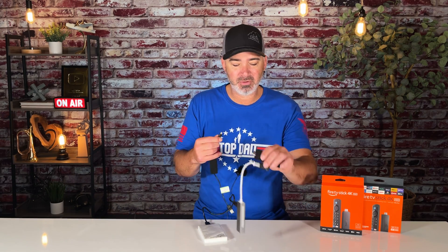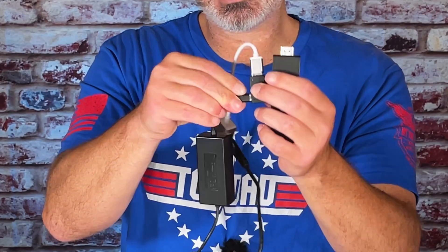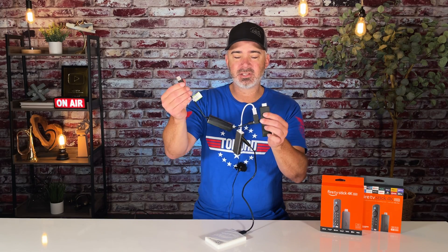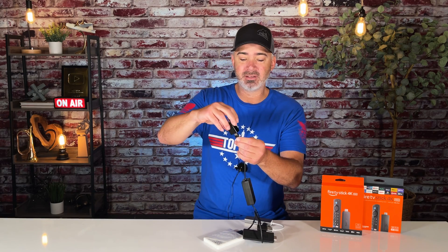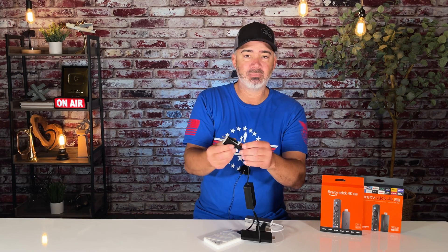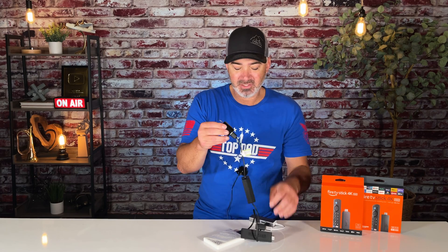How do you plug it in? Remember the pass-through on the OTG adapter — you're going to plug it right into that. Then this end can go to the USB on your TV, or if you don't have a USB on your TV, you could plug it back into the wall plug, probably with an extension cord since it's not a very long cord. That's how you do it.